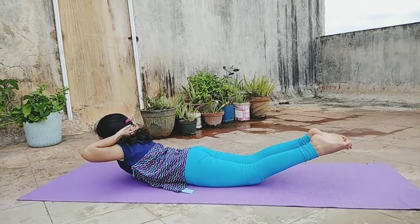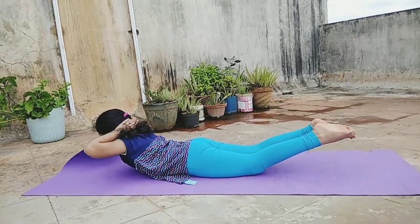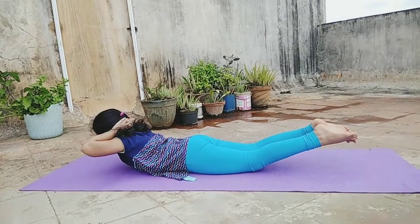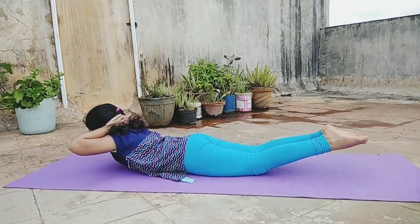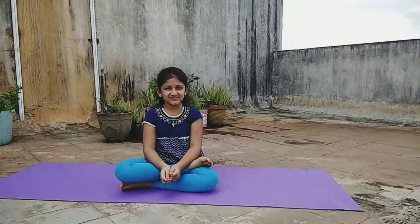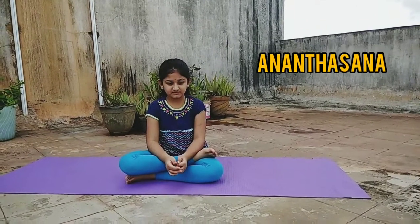This is Makarasana. Stay in this pose for another 10 to 15 seconds. This asana strengthens the muscles of the back, hips, and back of the thighs. Slowly come down and relax your body.